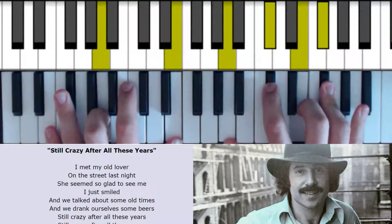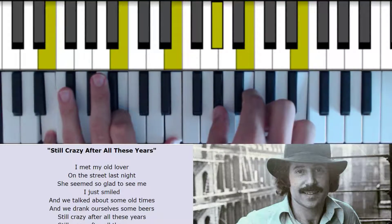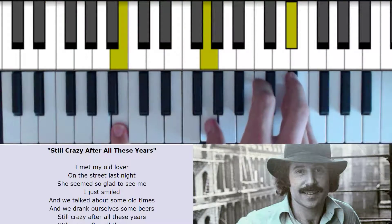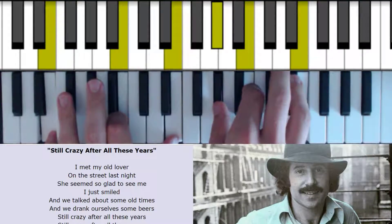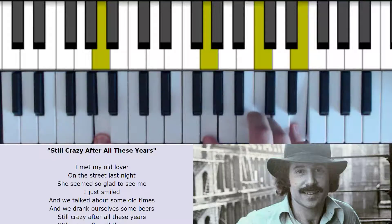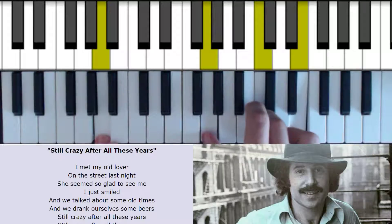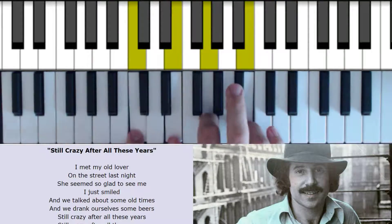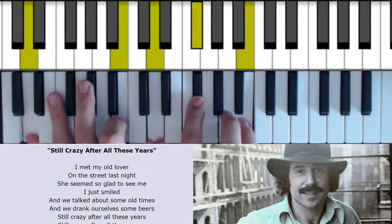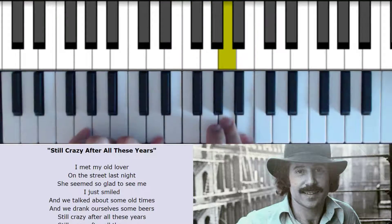And we move down to the 6th, to the E major 7. And then we turn it into minor, over the 5th here, over B. And then we go A major 7, to the A minor 7, to the C major 7. And this B minor chord in first inversion — B minor over D — and then to G.